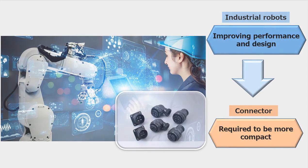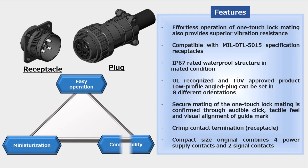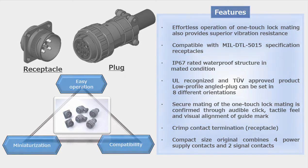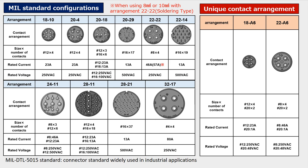To date, the wide variety of JL10 series connectors have been adopted by various customers and applications to interface industrial equipment. In addition to the existing MIL DTL 5015 standard compliant shell and pin arrangements, we have recently expanded the JL10 series and launched a miniaturized original contact arrangement.